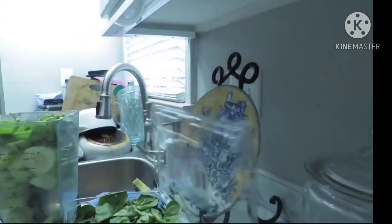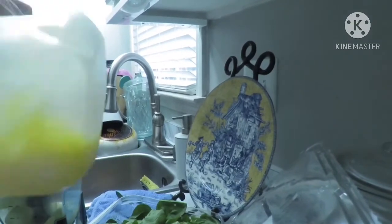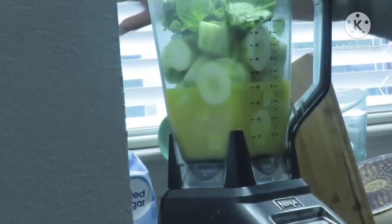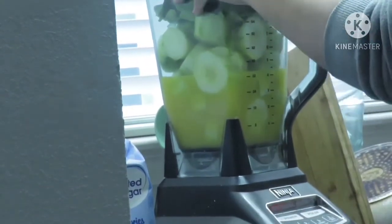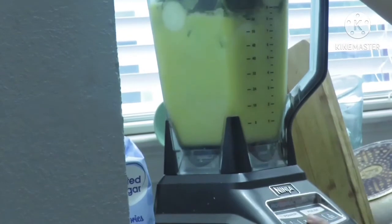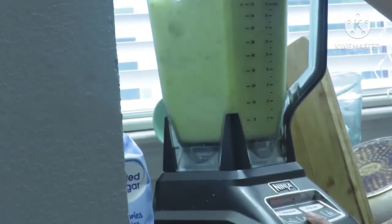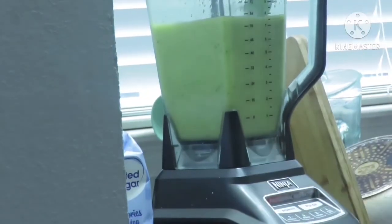Ahí vamos a estarle poniendo lo que serían las espinacas. Comenten si ustedes han hecho este tipo de jugo natural, por lo general a mí me encanta. Aquí lo vamos a estar licuando en la licuadora, que se licue bien, y después lo vamos a estar colando.